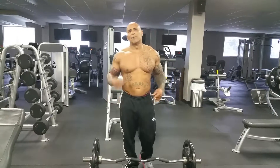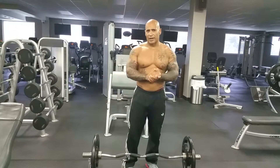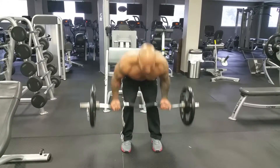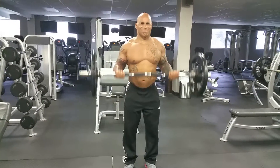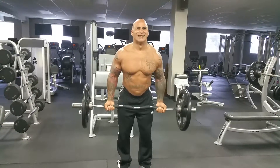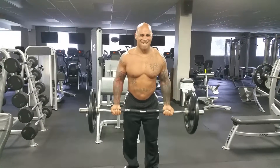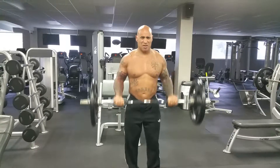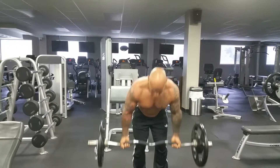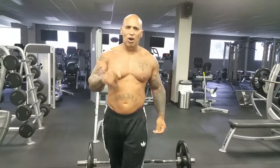Now we're going to do a second exercise, second body part — we're going to start hitting the bicep. What we're going to start doing is standing barbell curls. Four sets of twelve reps. You got to fight for it. You got to train hard, then you can play hard.